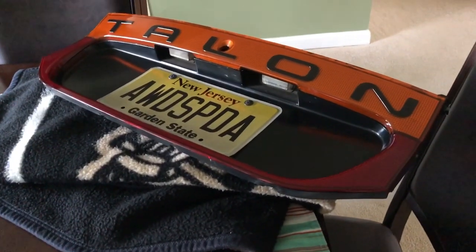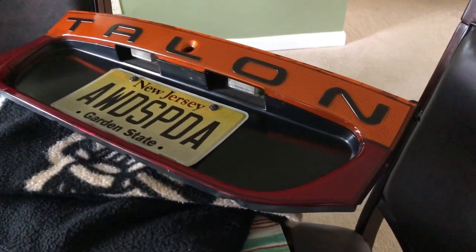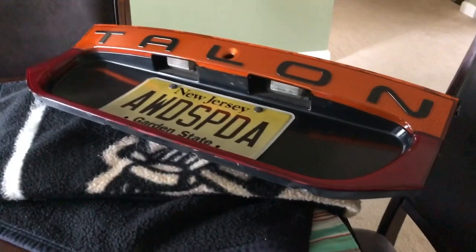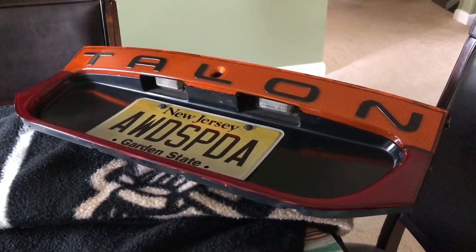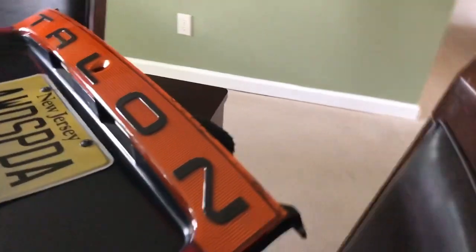People always ask me about the LED taillights. I had a guy — Patrick Schneider, I may be messing up his name — he was making them for a while, he's on Facebook. He took it apart originally to make the Talon taillight light up, and it wasn't quite as good as I wanted, especially in the corner of the end. So I ended up opening it up and added some more LEDs.